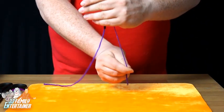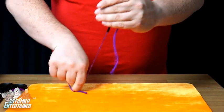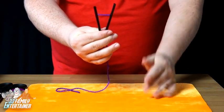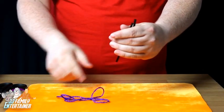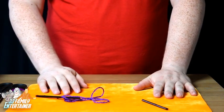You can now pull this one, and that's going to go short. You can pull that one, and that one will go short. As you can see, the thread is running freely just there. And at the end, all you do is pull this all the way out, show the thread completely restored, and just throw your two straws down. And that's cut and restrawed.